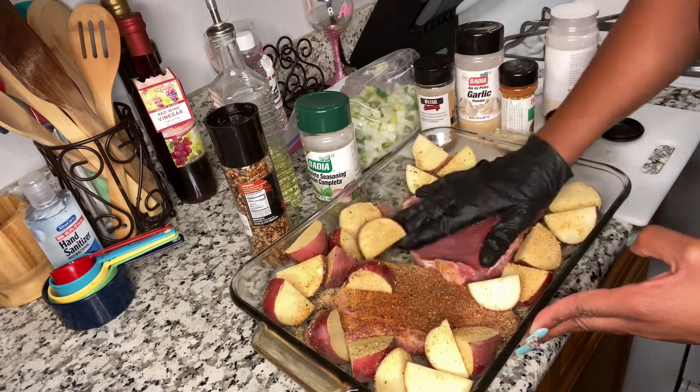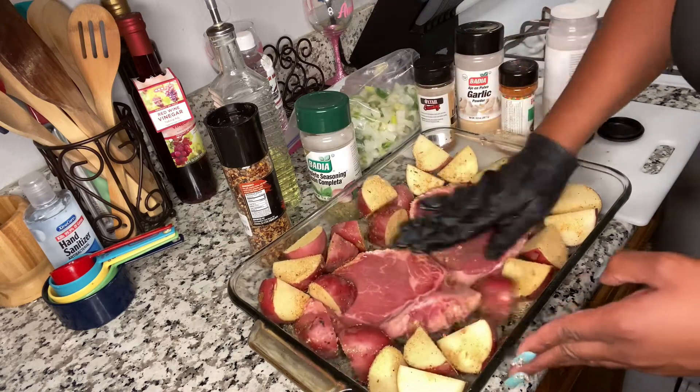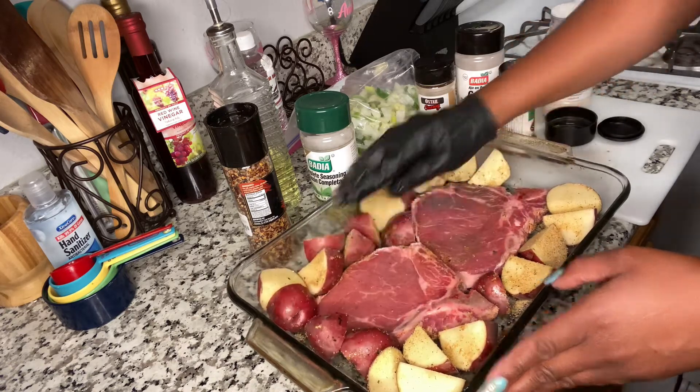So when you season it, after seasoning make sure you rub it all in — rub that seasoning all in — because you want the seasoning to sit in there. So now I'm going to go ahead and season this side.